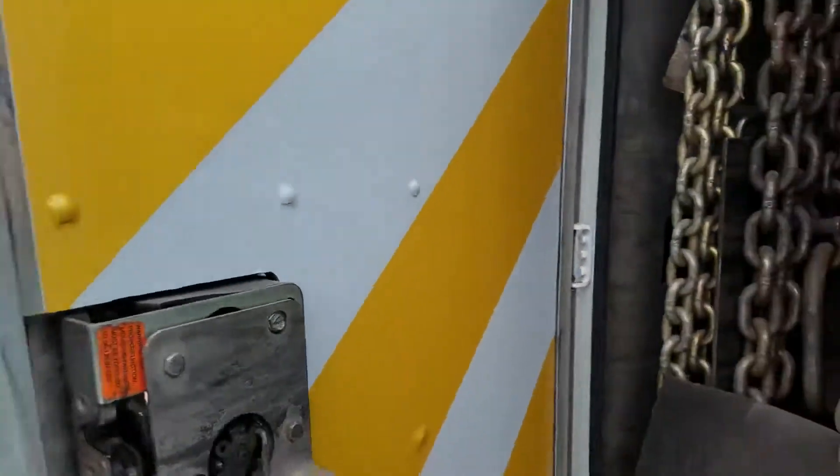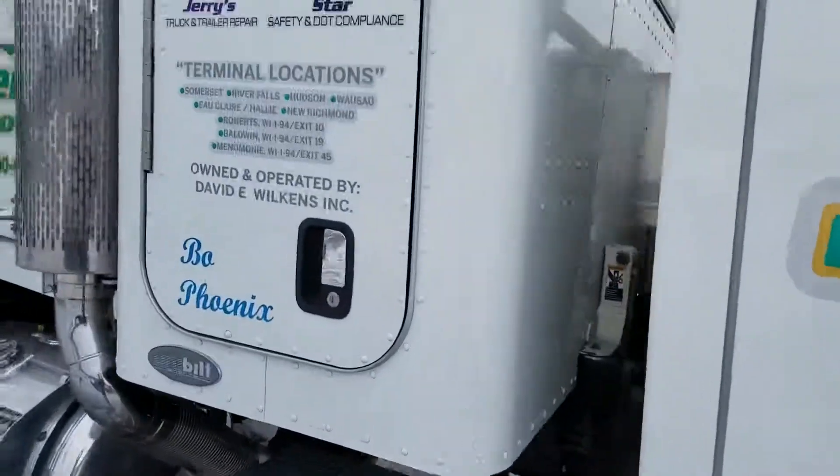The jams are painted nice, and we put chevron on the inside of all the doors. We also buffed the cab of the truck out.